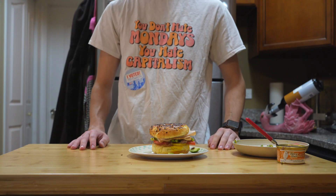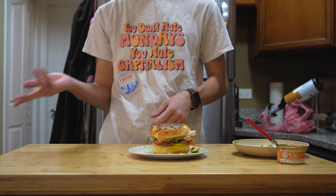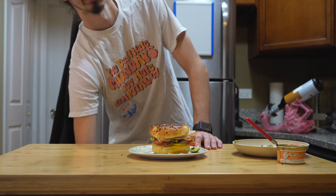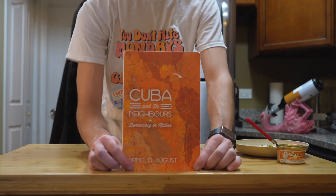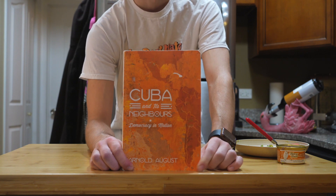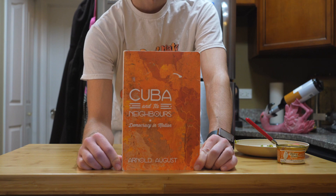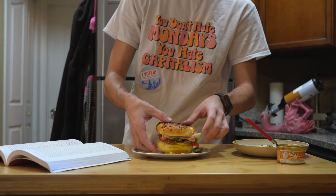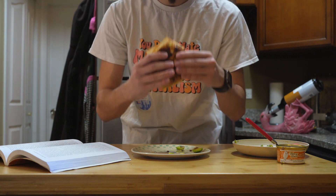Now before we serve our sandwich, we should grab a side dish to complement our main dish. Typically, sandwiches are served with either chips, coleslaw, or fries, but we're going to pair our sandwich with the book Cuba and its Neighbors: Democracy in Motion by Arnold August. If you want to learn more about what genuine, active, democratic participation looks like, this book is an excellent resource. I'll link a PDF copy of this book in the description below, as a vegan alternative to print media.